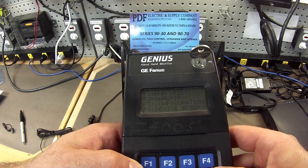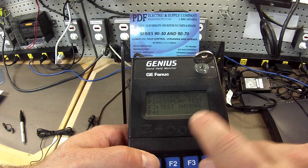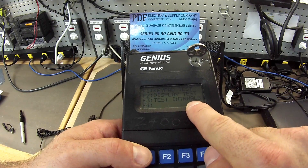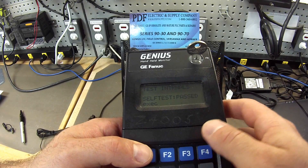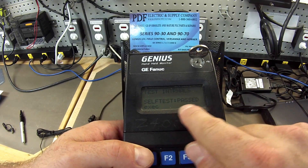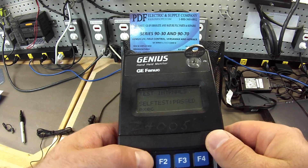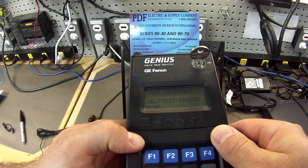We can go back to Home, and the next thing we're going to test is the internals. It's going to go through a sort of a self-diagnostic, F3. It asks you to wait while it's working, and then if it passes, it will say self-test pass, like you see here. We'll hit Execute again — F1 — checking... passed.